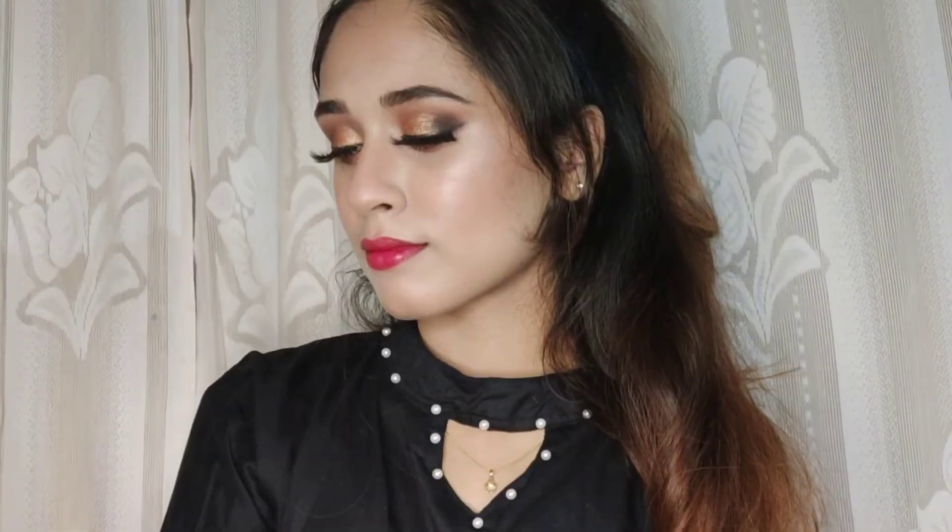And that's it — we are done with the look! If you guys liked it, please don't forget to like, share, and subscribe to my channel. I also have a second look option here. Thanks for watching, bye!